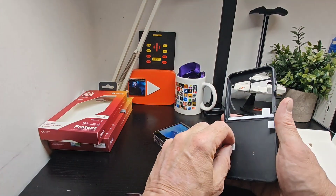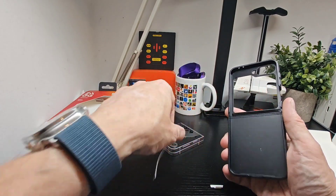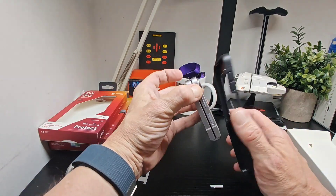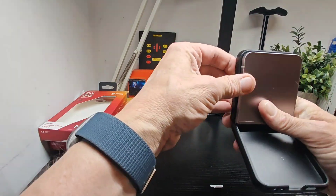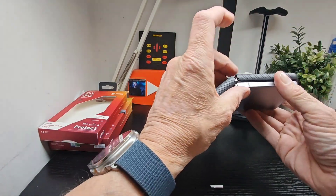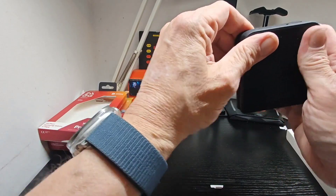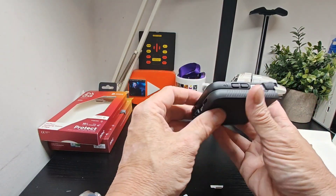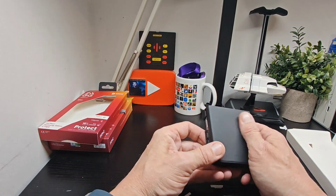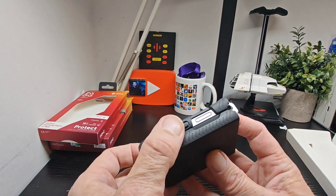Pop off these little protective pieces as they'll help it stick to the device. Pop one side in here — that's one side on — then fold it over and there you go, the case is on.